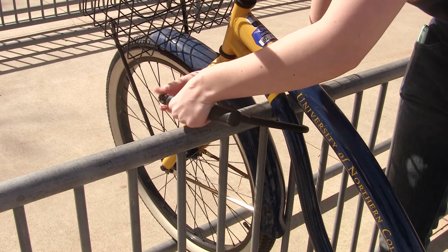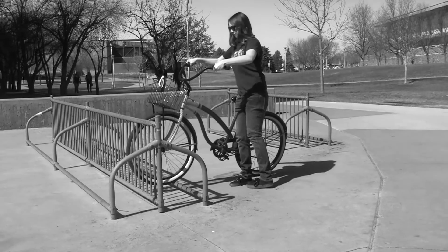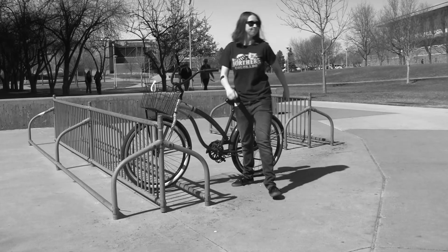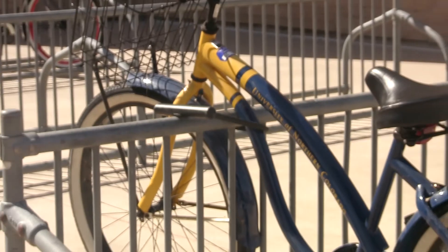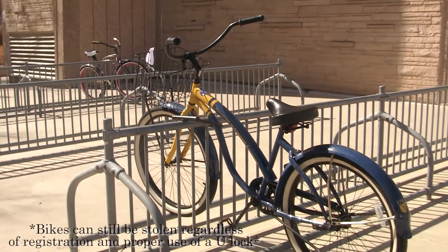Always make sure it's securely locked. The most important thing to remember: don't ever leave your bike unlocked, even for a minute. So there you have it. You are now free to leave your bike unattended and properly locked without the fear of thievery.